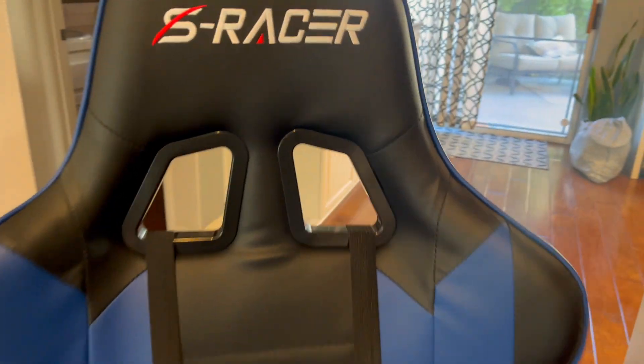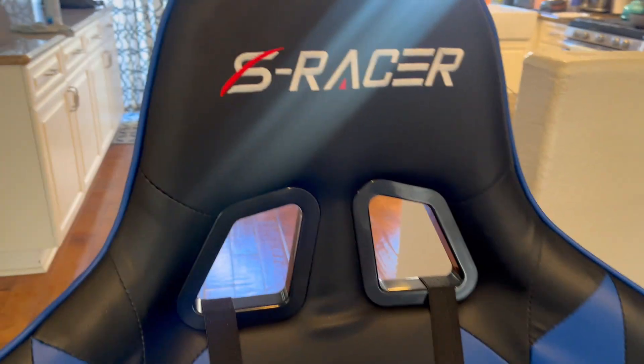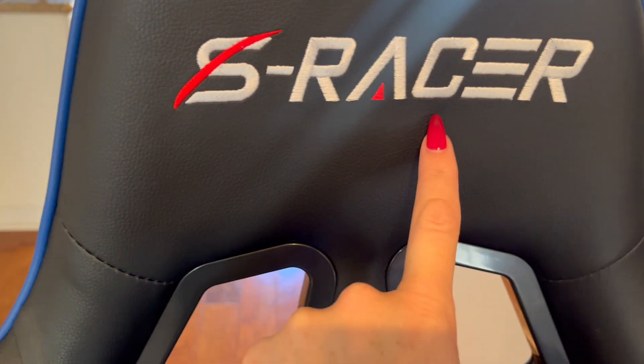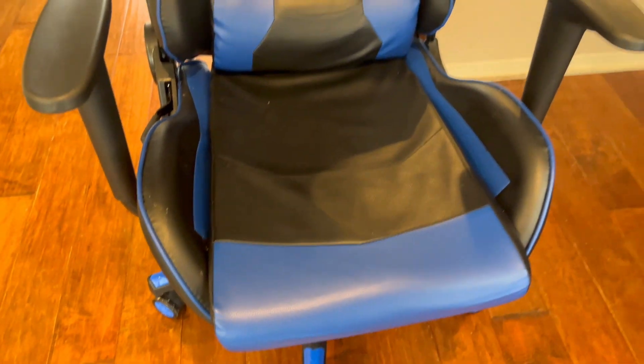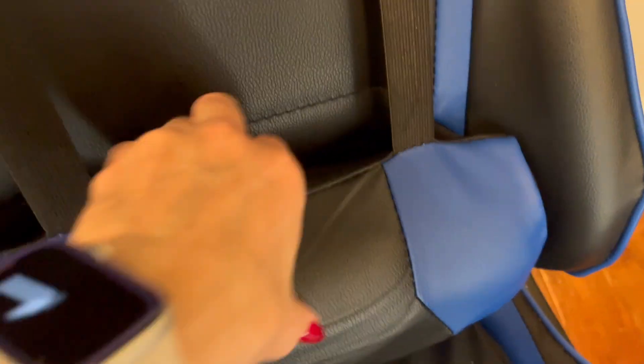This is a new gaming chair that we got for our son. It is the S Racer in the blue and black color. I put this together myself and it probably took me about 30 minutes. This moves up and down. There's some lumbar support. It was really pretty easy to put together.